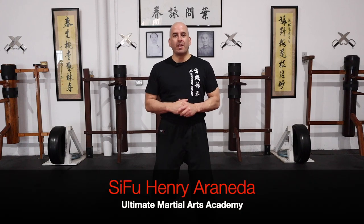Hi guys, welcome back to my channel. Last week's video was all about the Wing Chun basic drills. If you haven't watched it, I suggest you check it out.